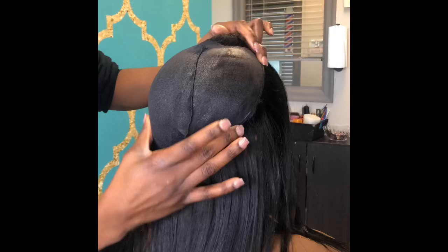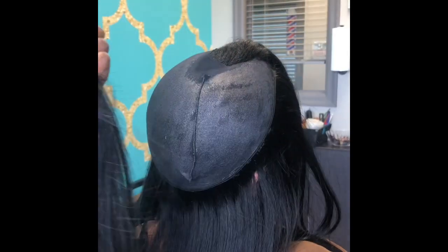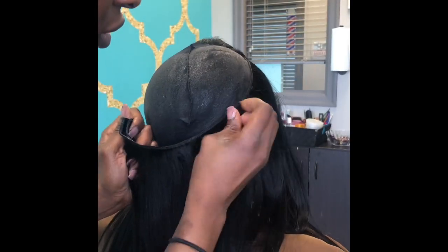I started off with a horseshoe in the front, and then once I get to the back part I start to double the track, as you guys can see. I just work my way up towards the top of her head.